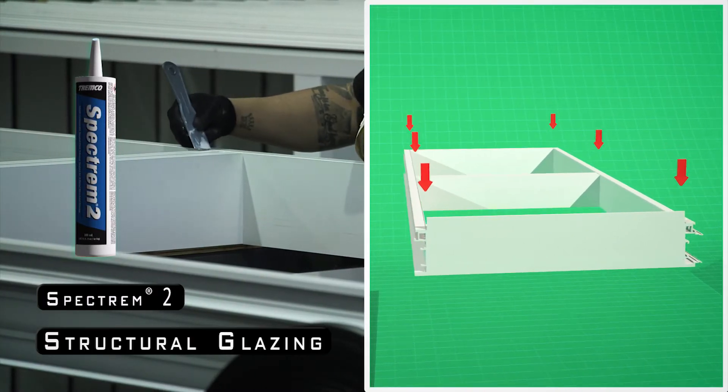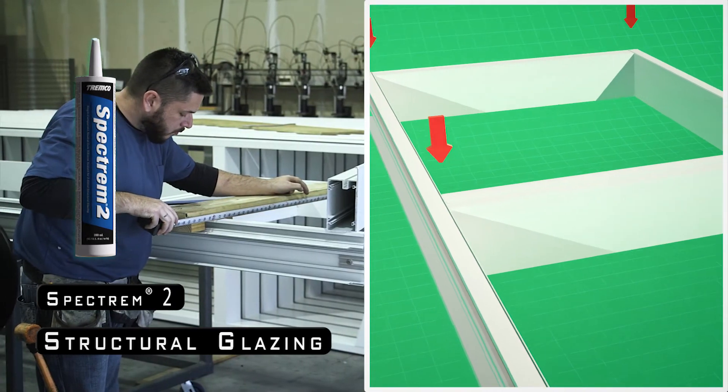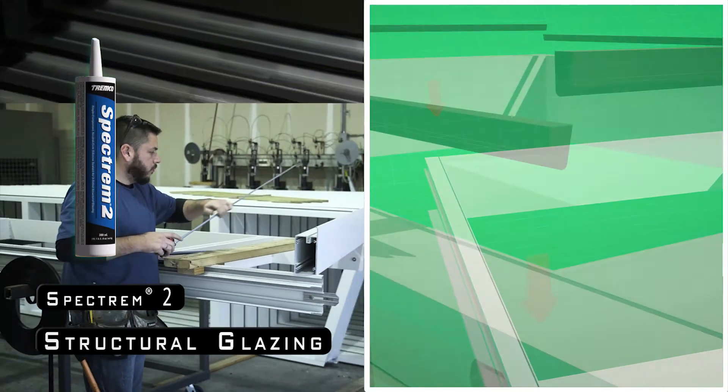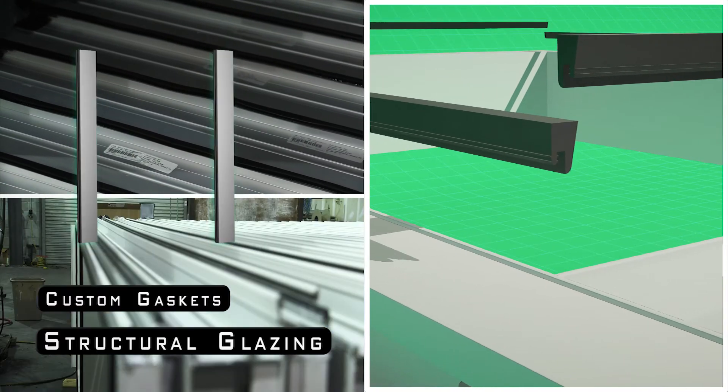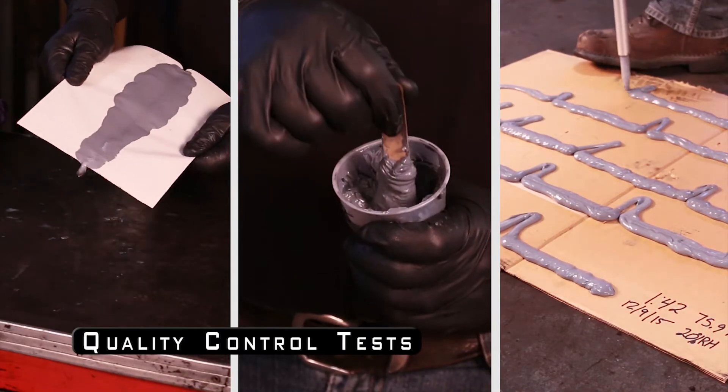All the Tremco sealants are used in the joinery where the frames' horizontals and verticals are meeting together. At the same time, after the assembly, the Tremco gaskets are applied. We have a QC process along the way to ensure that each step is documented.